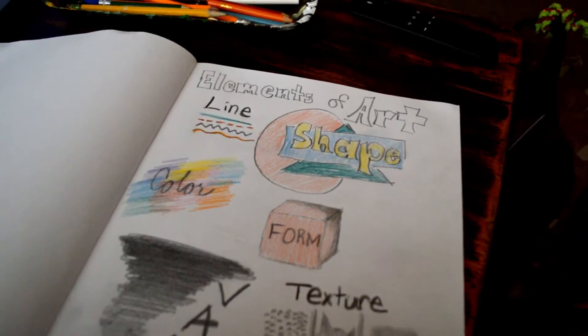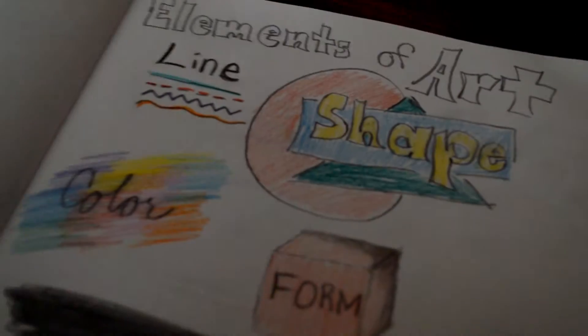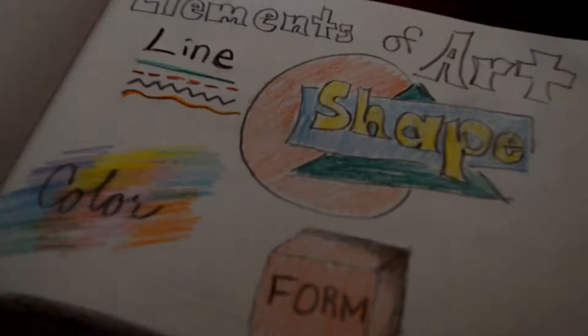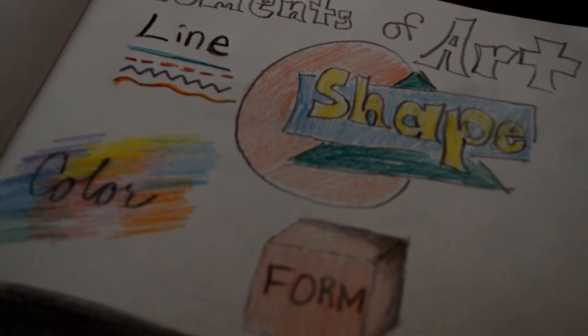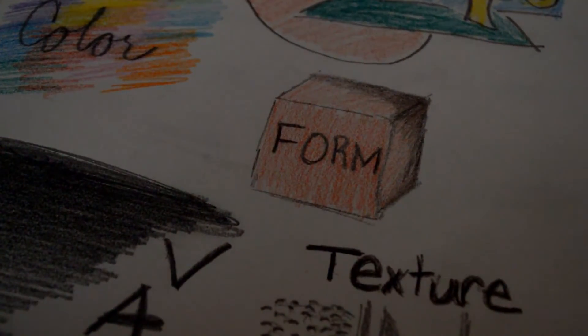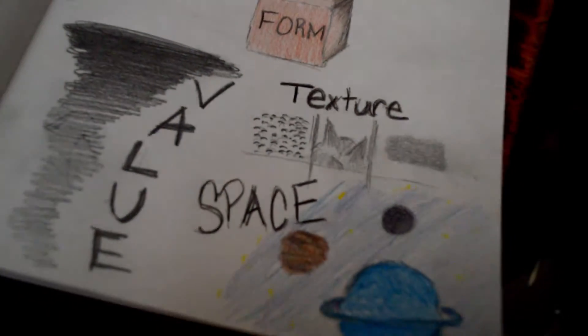So these are the elements of art: we have line, shape, color, form, value, texture, and space.